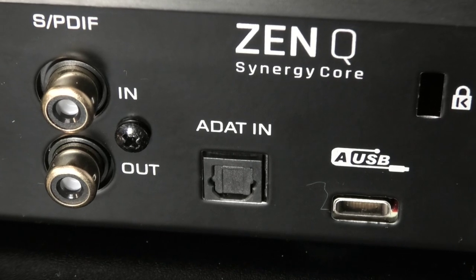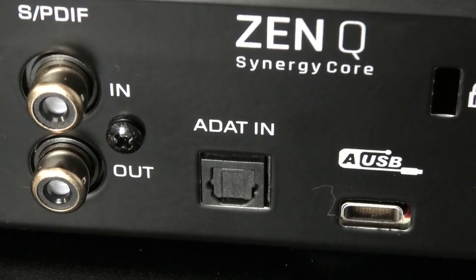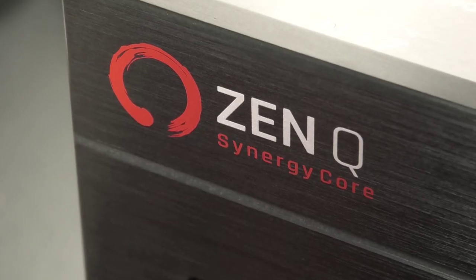The first thing you might notice about the ZenQ Synergy Core is the fact that it's quite a small little box, but don't be fooled because you can plug lots of things into it. It has expandable IO with SPDIF and also an ADAT input, so you can squeeze up to 14 inputs into this little box, which means there's room to expand.